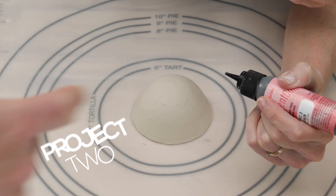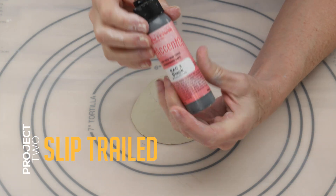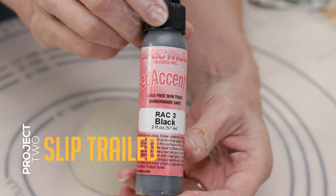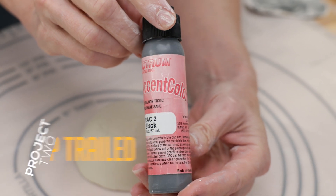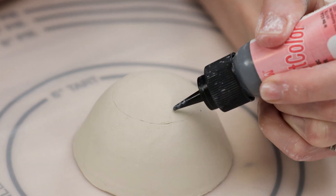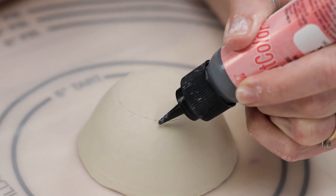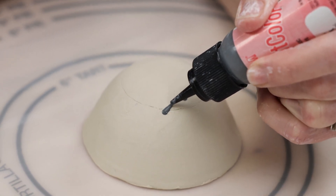For the next stamp, I created raised lines by using Spectrum Raised Accent Black. These are slip-based and they remain raised after they're fired. I lightly drew a circle around the top center of the sphere and freehand drew a flower design inside of it. This will create an inverted flower design when it's stamped.